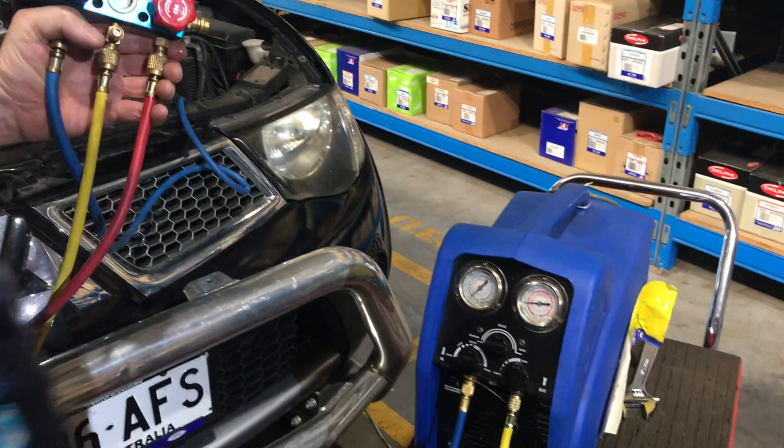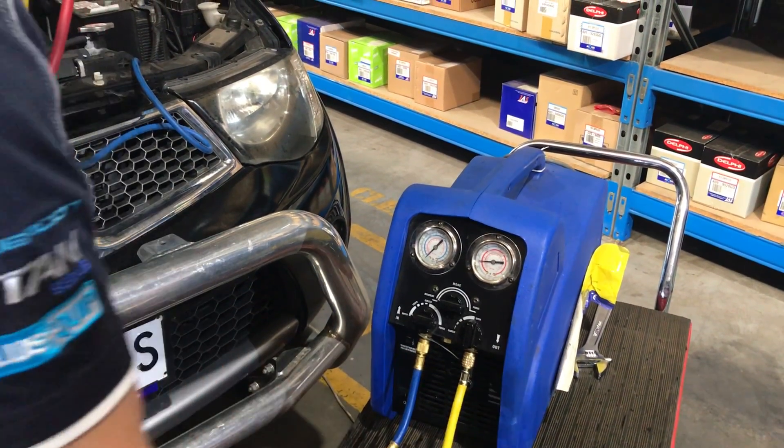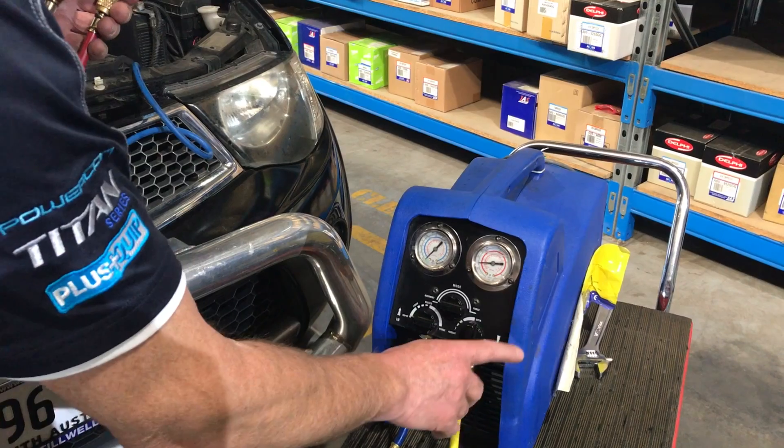At this point here, we're going to purge anything in this line, anything through the machine, back out into this line. It's always going to read something on the high side because we cannot push everything completely into the bottle — only to this point here.